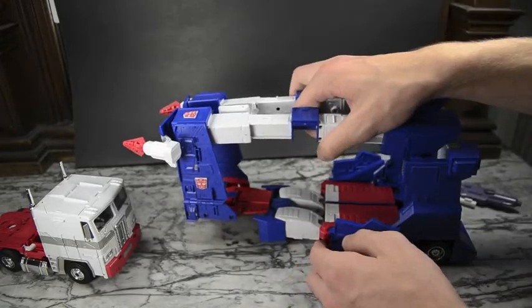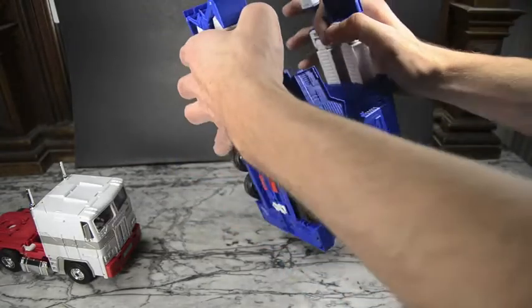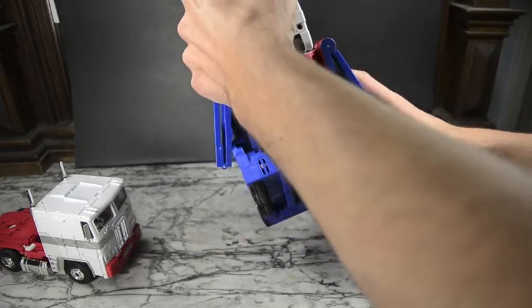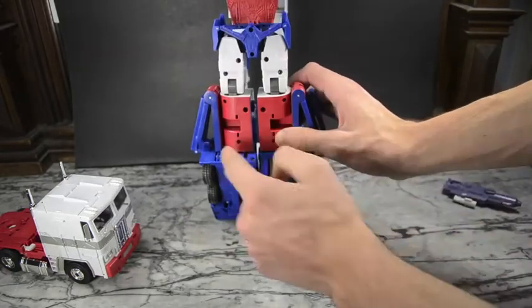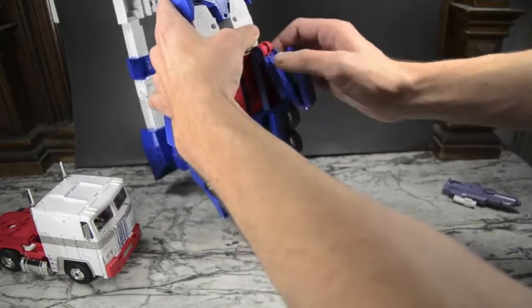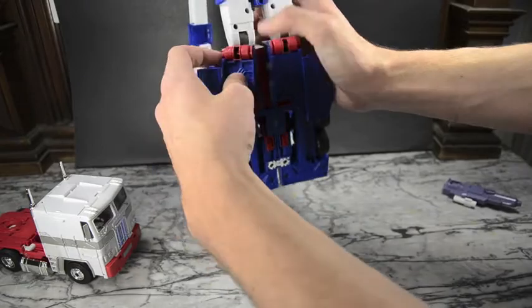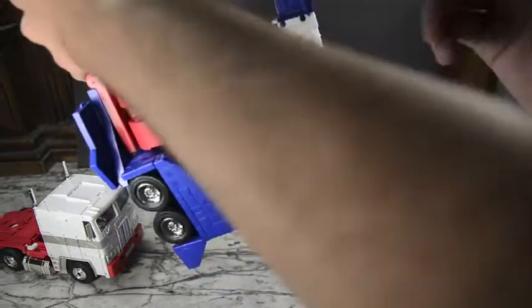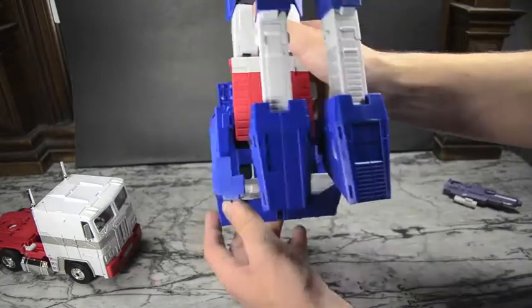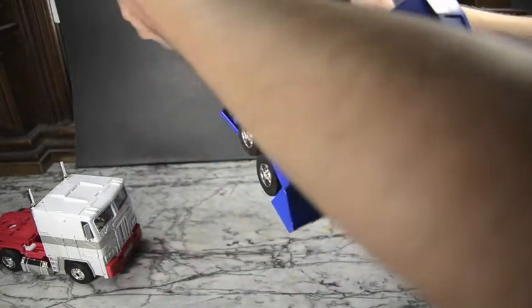Starting transformation - push this panel inward and flip it up, that's going to be important later. Do it on both sides. Then bring this section around, fold those bits down, detach this, untab it all, fold it up and bring it around on both sides. We're going to form the whole arms and legs with this trailer section, and the cab will form the head, back, and most of the torso, with the chest plate here.